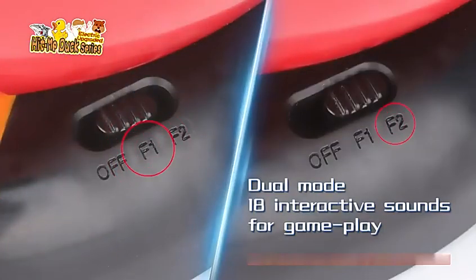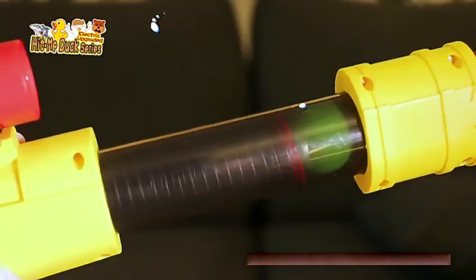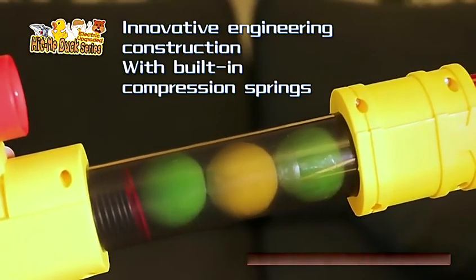Dual mode, interactive sounds for gameplay. Air powered gun with air pump, innovative engineering construction with built-in compression spring.